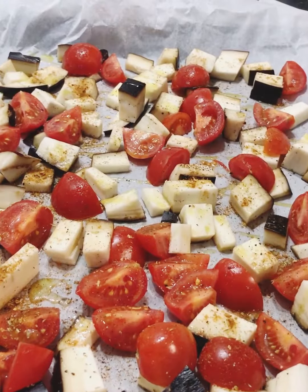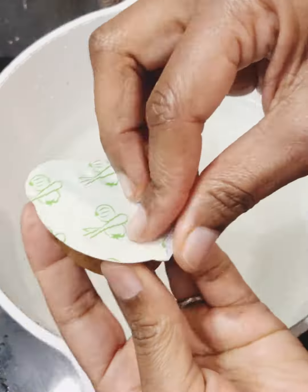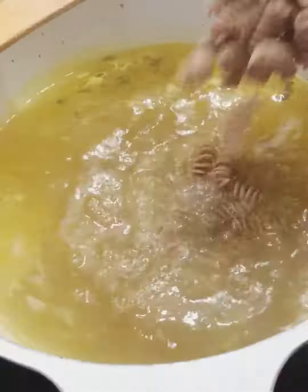We're gonna roast it in the oven. Now let's make pasta — get your vegetable stock, put it inside, mix it together with your salt and a bit of olive oil.